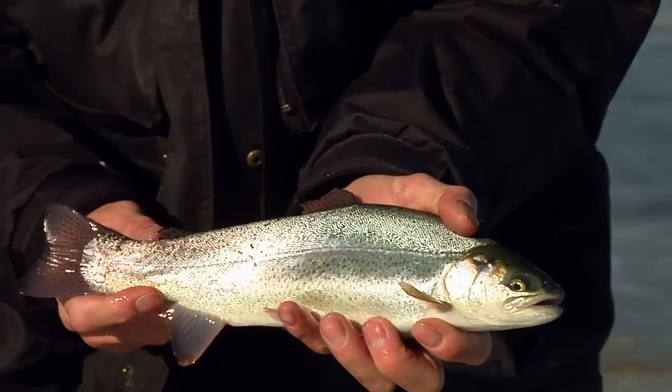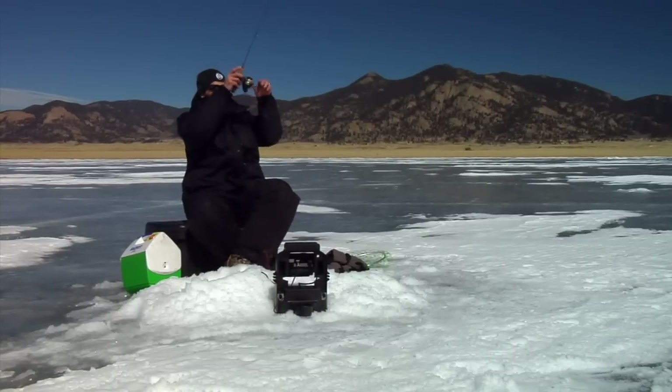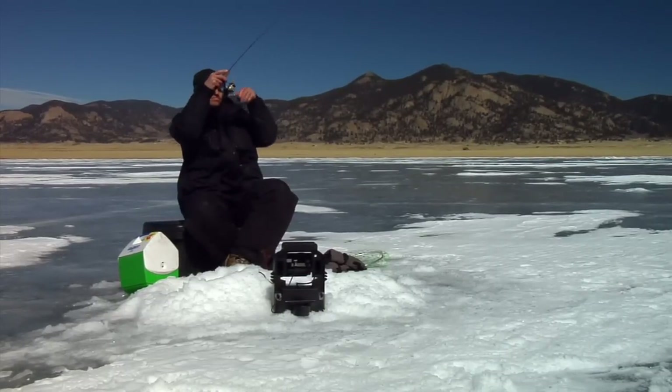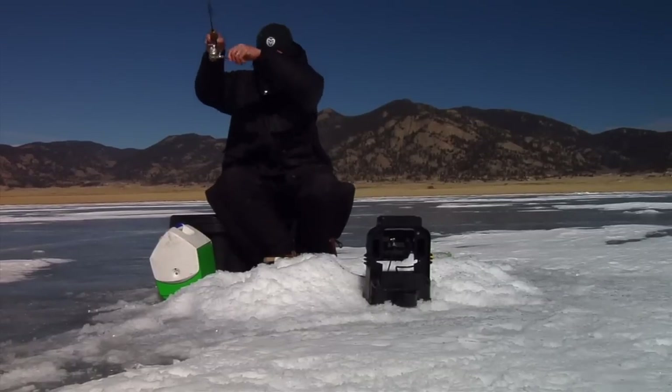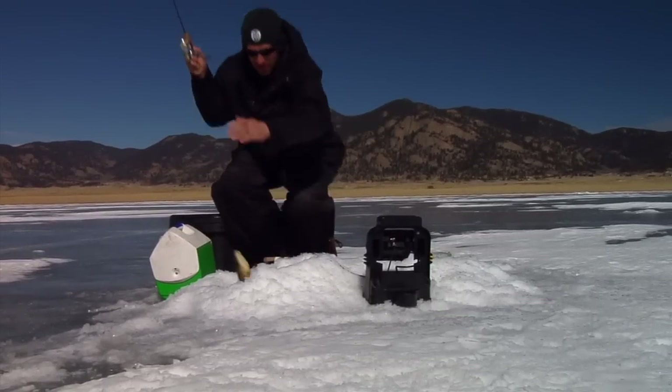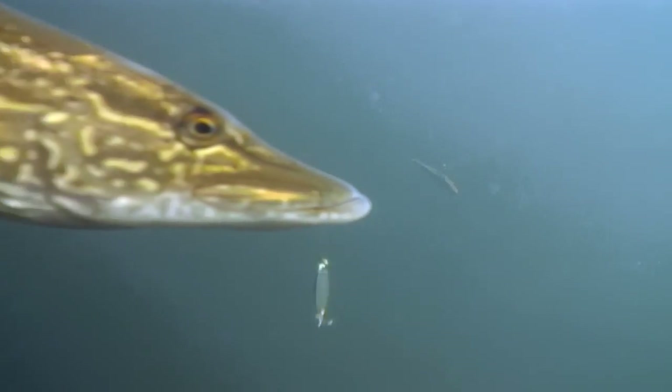Although trout are the primary target today, 11 Mile is also home to a robust population of northern pike, and you never know when one will hit your lure. And many of these predators grow very large.